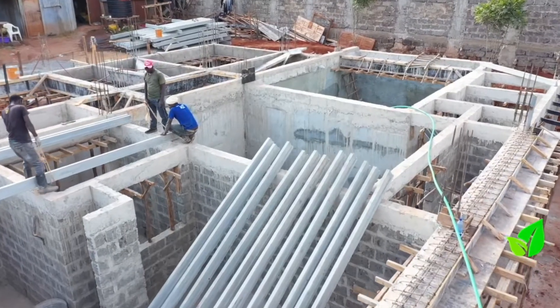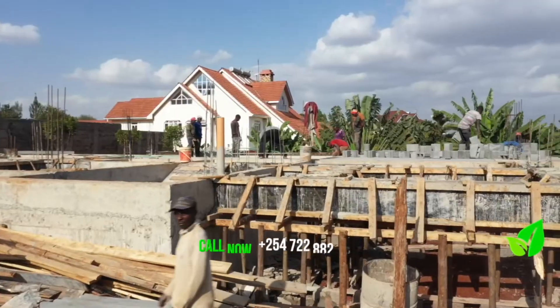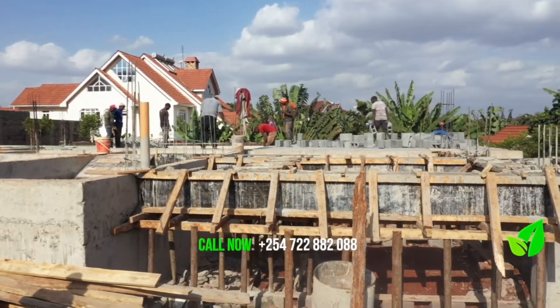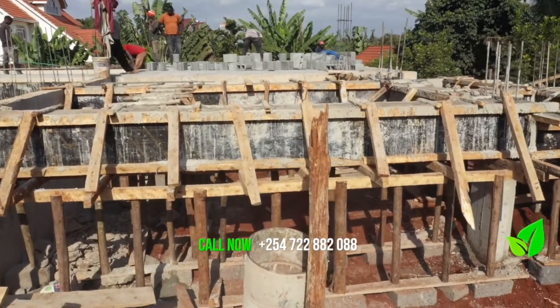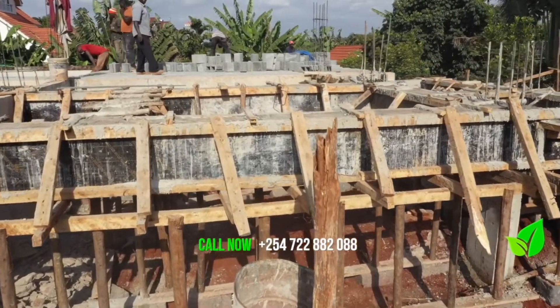After that, you can cover the void with the block and beam, and that's it. With the drainage taken care of, how does beam and block flooring on the foundation save on costs?